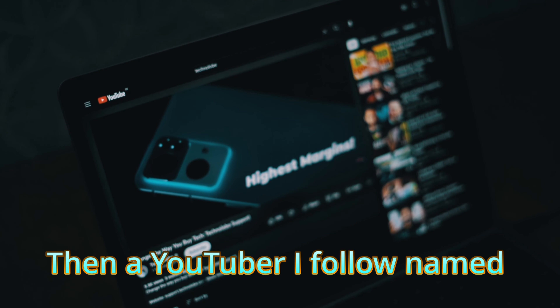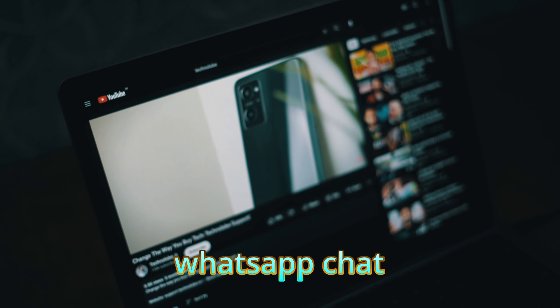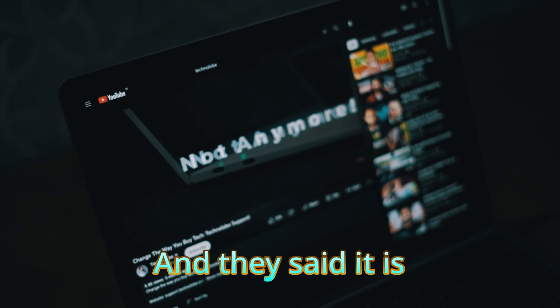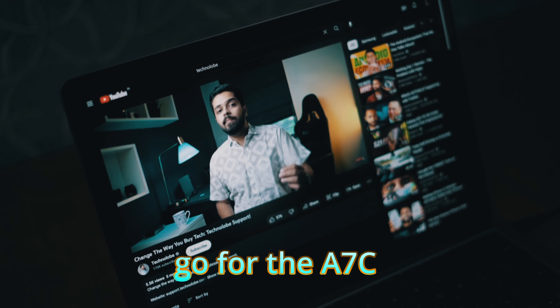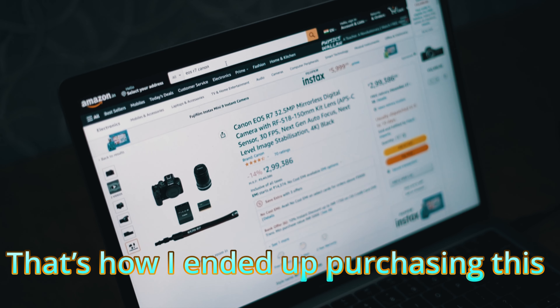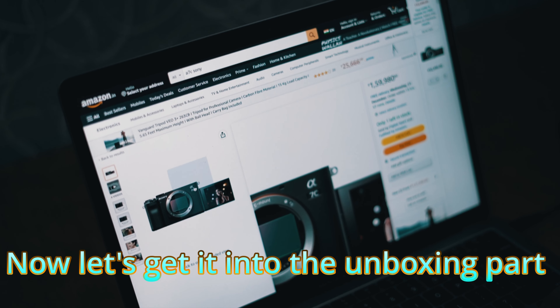Then a YouTuber I followed named Technolo created a support WhatsApp chat, so I tried that out and asked whether the EOS R7 is a good camera. They said it was overpriced and instead pointed me toward a Sony option. That's how I ended up purchasing this — so that's my camera story. Now let's get into the unboxing part.